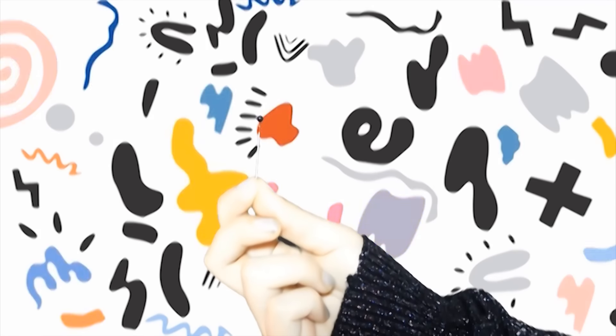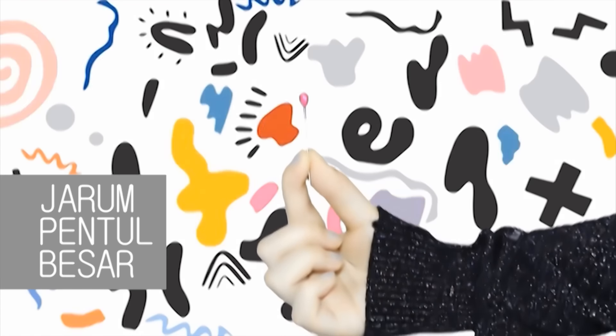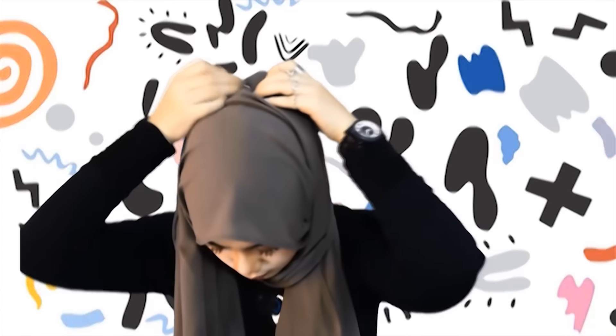Lalu sematkan juga jarum pentul di sisi kanan. Lalu ambil bagian yang panjang, putar menyilang ke atas kepala. Sematkan jarum pentul ukuran besar di atas kepala. Lalu ambil bagian yang pendek tadi, melingkari leher. Dan selipkan di dalam jilbab.